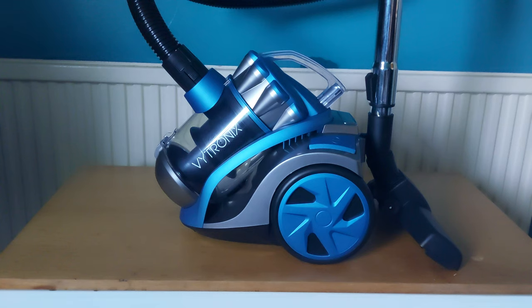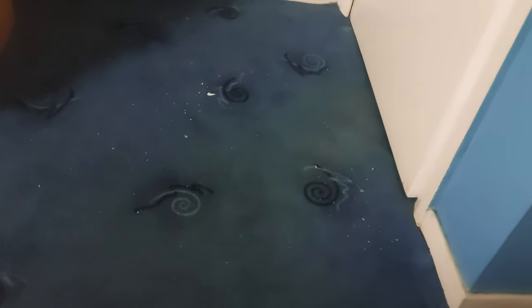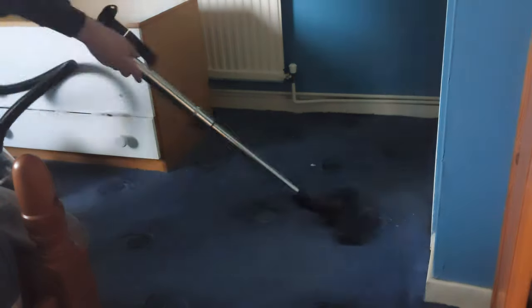Now I'm going to go over the floor and see how powerful it is. There are quite a few bits here on my carpet — I'll show you before I do it. I'm going to go over this part up here and show you before and after. Right, I've done that bit of carpet and it has got all the bits up — you can see that.